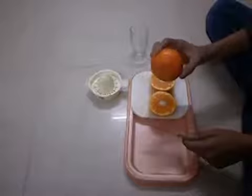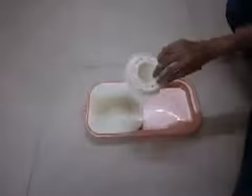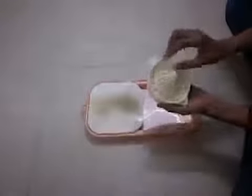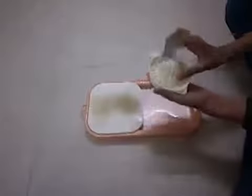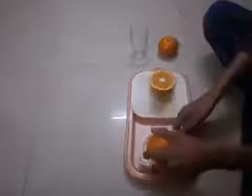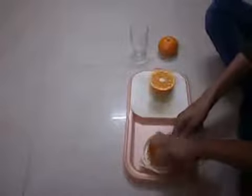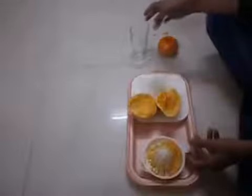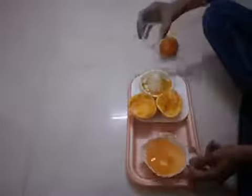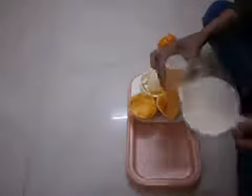This is an orange — just cut it from the center into two parts. This is the juicer, which is also made in two parts: one is the upper part and the other is the lower part. Now take one part of the orange and put it on top of the juicer. Take the upper part of the juicer, which holds the pulp, and in the lower part we have fresh orange juice. Pour it in a glass and drink it. It is very easy to use.